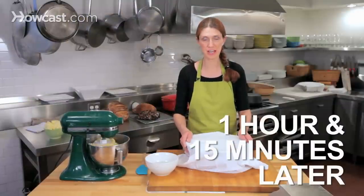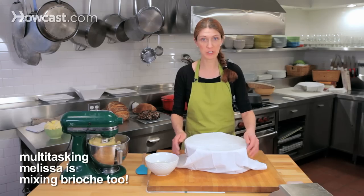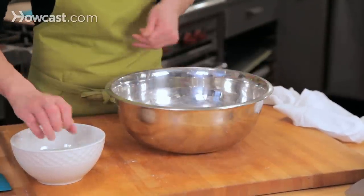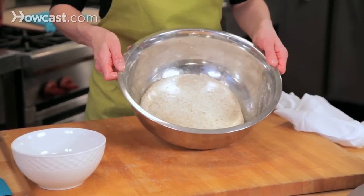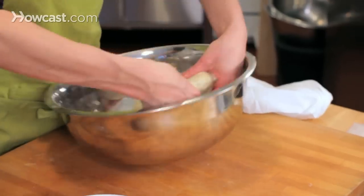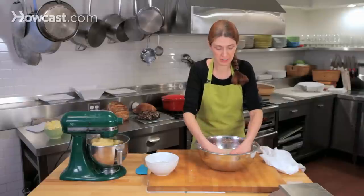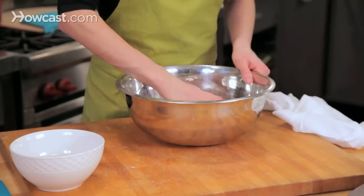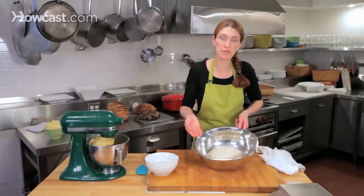Our sourdough bread has been fermenting for about an hour and a quarter, and we're going to turn it now. Turning simply means punching it down — you can see there's been some growth and activity. I'm going to wet my hands and give it what is called a turn or a fold. I'm going to fold it like a letter, then rotate it 90 degrees and fold it like a letter again, then flip it upside down so it looks like a nice package. That helps redistribute the yeast. We're going to let the dough ferment for another hour and a quarter before we divide and shape it.